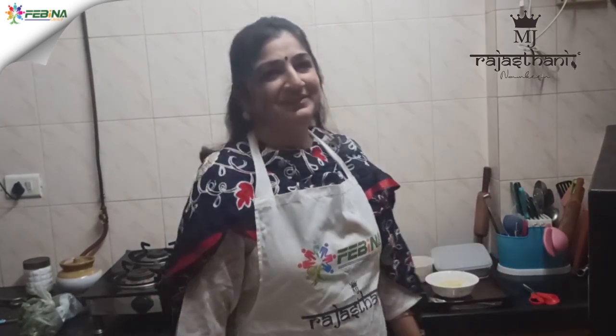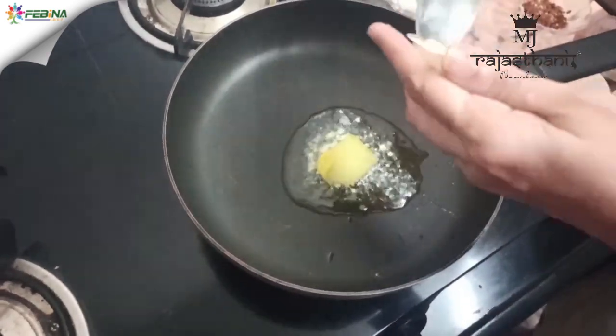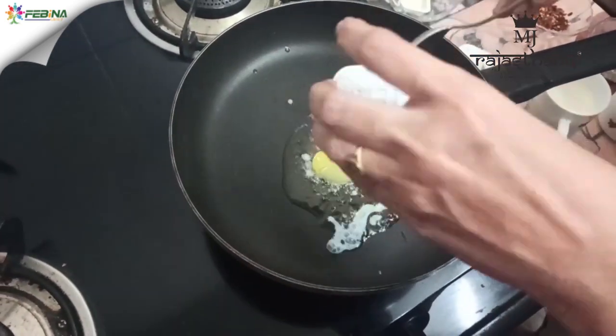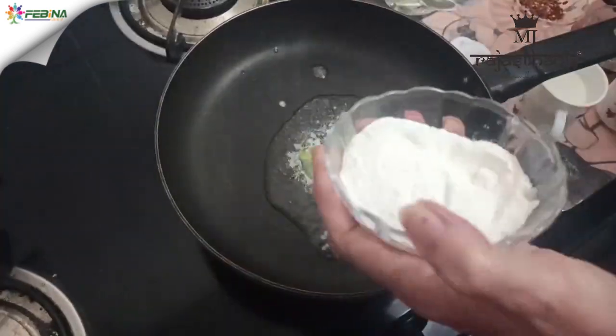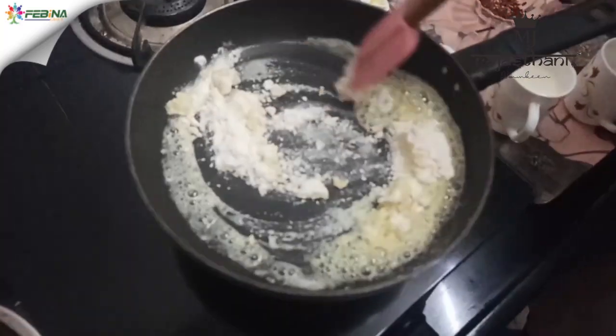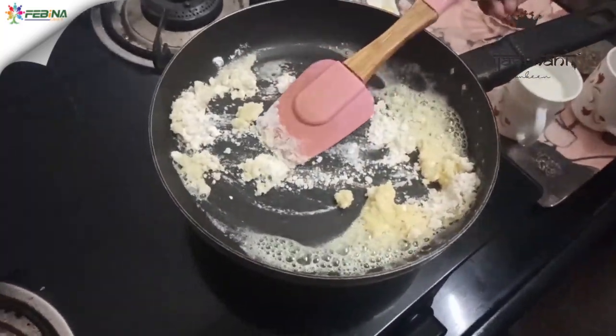Hi guys, today we are making lava pasta tikki. I hope you enjoy this very much. To make white sauce, we need two tablespoons butter — melt it on slow flame, add two tablespoon maida, roast the flour lightly over mild flame and stir well.